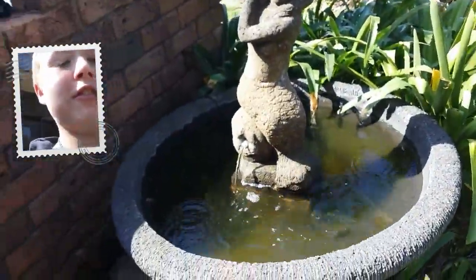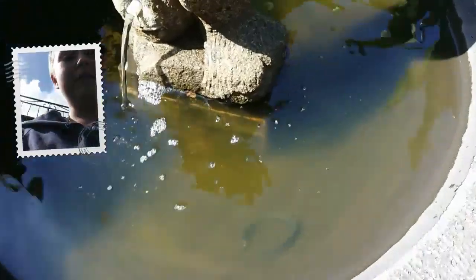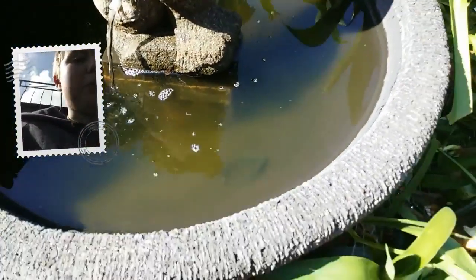So, to clean off all that dust, let's give it a wash. I'm just going to let it sit there for about ten minutes and then I'll be back.